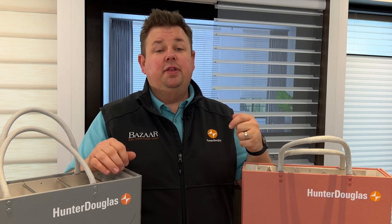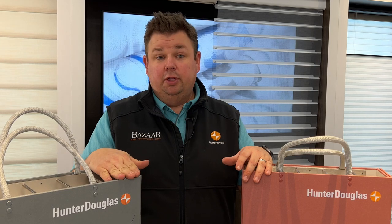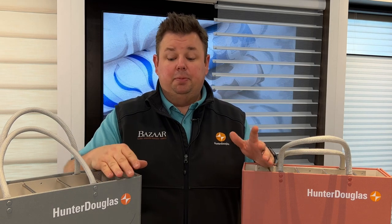If you're looking for anything with texture, anything that goes above and beyond that's going to look really nice and have a very distinct look to it, you're probably going to find that in the Hunter Douglas Silhouette book.